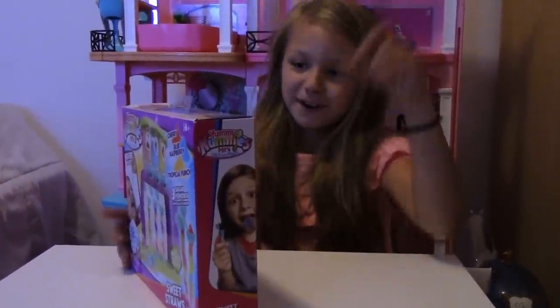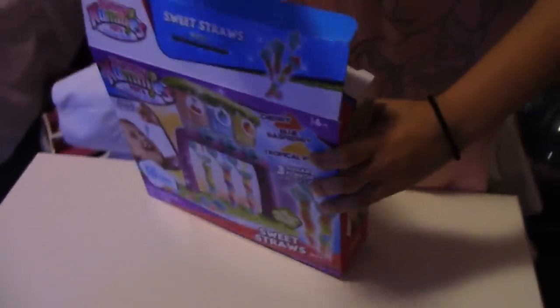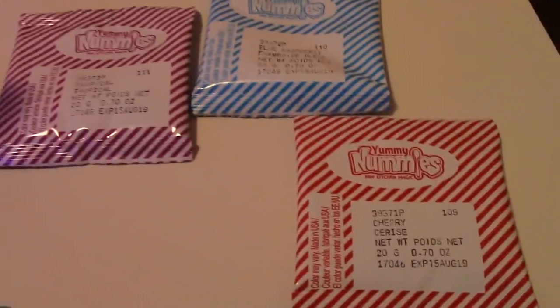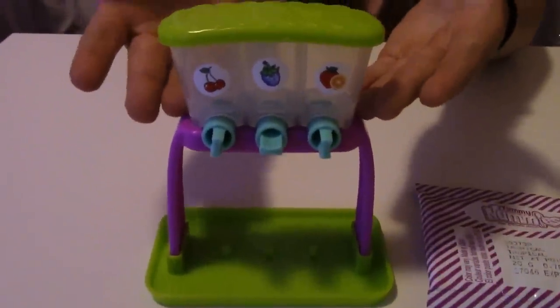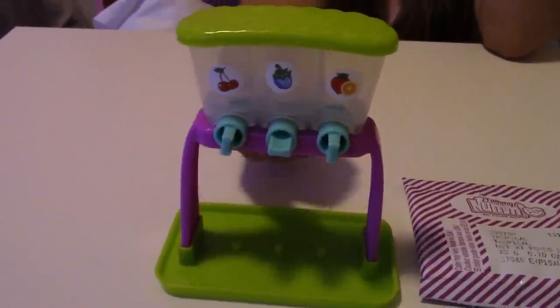Now we are going to open the box. These are the flavors it came with: cherry, tropical, and blue raspberry. And these are some of the straws. It came with a spoon too. And this is the maker thingy. And these are the little suspenders you put these three in. And this is where you put the straws to get this out. Now you know all of our supplies. Let's get started.